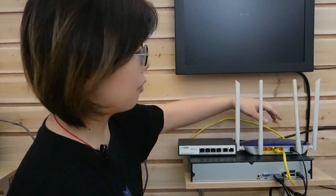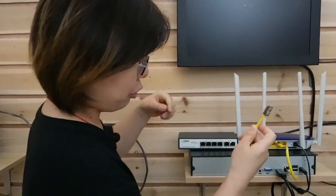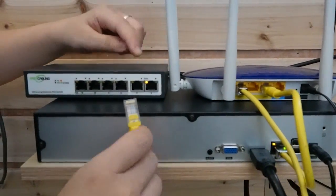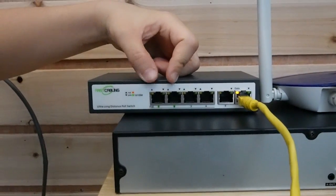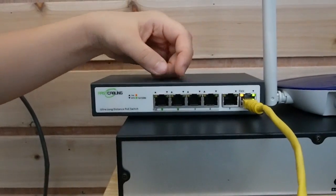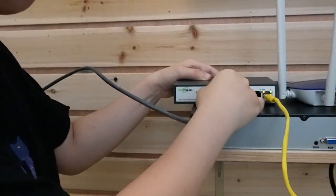Without further delay, let's do the connection. The router is already connected to our NVR and monitor, and the image will show up after we connect the IP camera. I'm going to use a short patch cord to connect our router with the long range PoE switch — those two are the data uplink ports. This long range PoE switch has 4 ports, but only ports 1 and 2 are PoE long range ports, while ports 3 and 4 are ordinary PoE ports. I'm going to use the Ethernet cable to connect with port number 1 for long range distance.